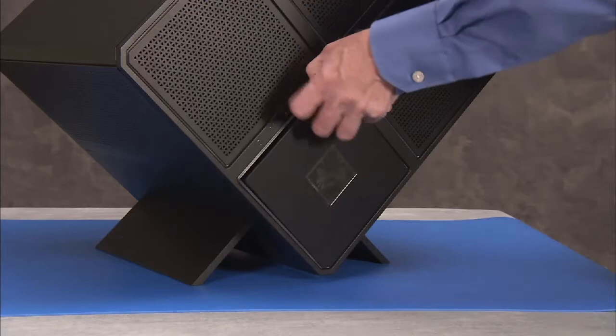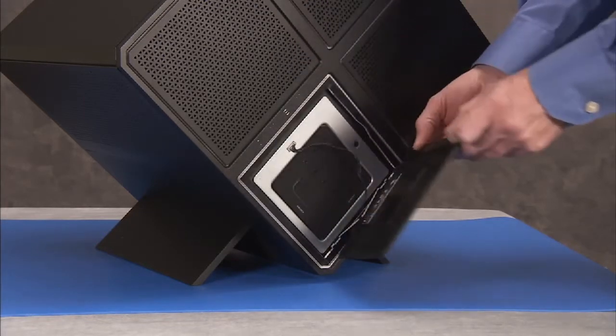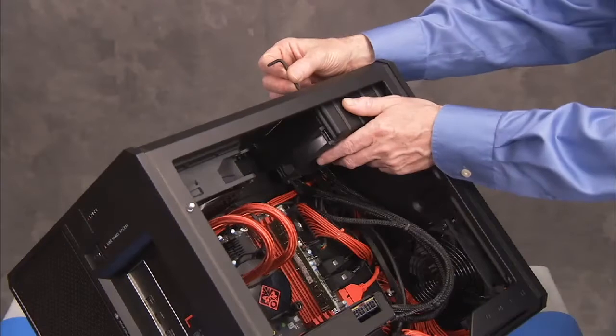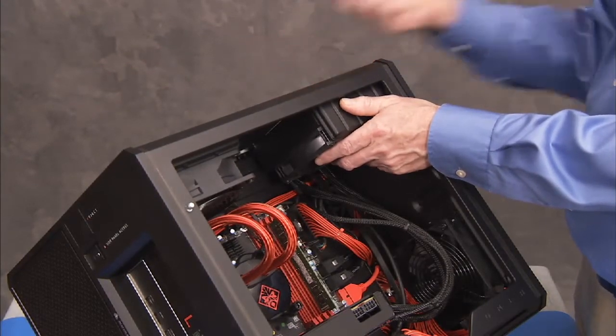To access the tool, partially or fully remove the voodoo cover and pull out the wrench from its slot on the tool box. Carefully rest the fan in the unit as you prepare to remove the rest of the graphics card assembly.